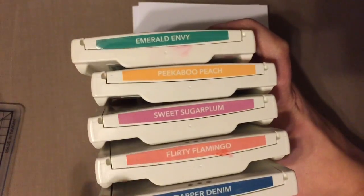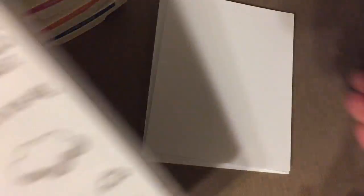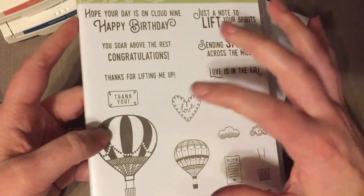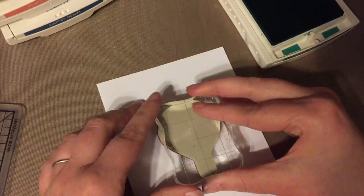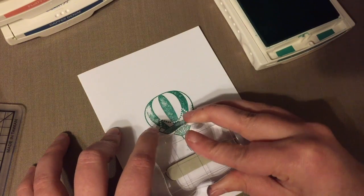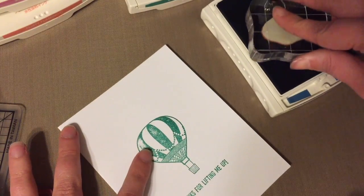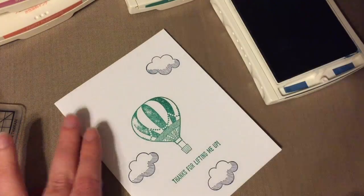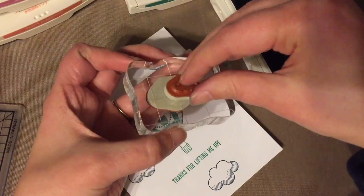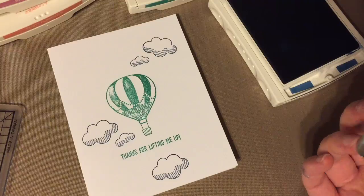Now I'm going to do some cards that have two colors in each card. I'm starting with the 2016 to 2018 in-colors and using all five of them, but you only need two colors for each card. I'm just using this one stamp set that works well with lots of color. Starting out with Emerald Envy, I'm stamping my sentiment and balloon — getting it centered using good stamping methods. Then I'm taking my cloud stamp and stamping it a few times. With these two basic colors, we have a simple card that looks nice and clean.